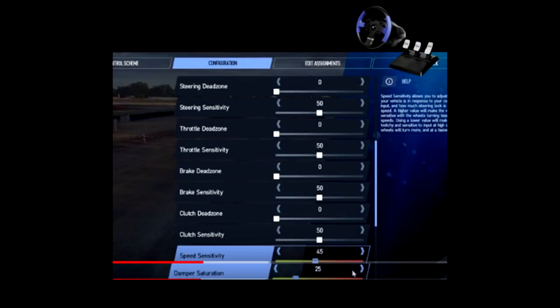So that's the base setup for all your configuration. All your dead zones are going to be zero. Steering sensitivity is going to be at 50, throttle sensitivity is at 50, braking sensitivity is at 50, and clutch sensitivity is at 50.